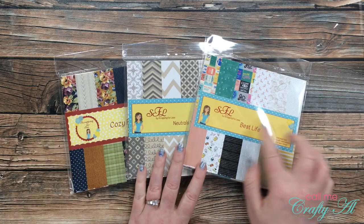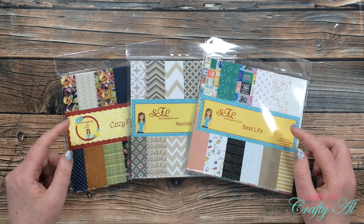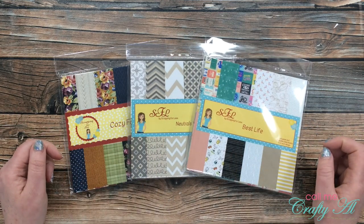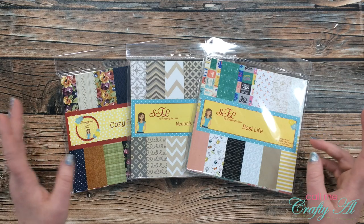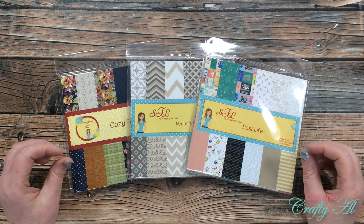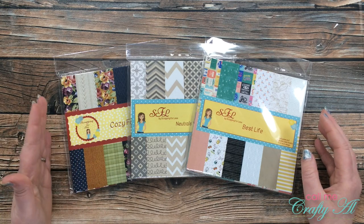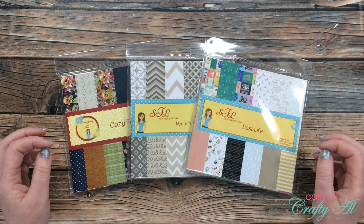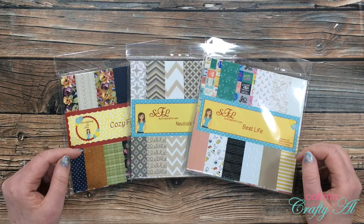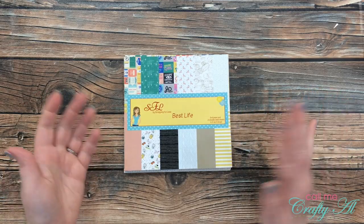I got three of their paper packs: Best Life, Neutrals Volume One, and Cozy Fall. Each of these packages has 24 double-sided sheets that are six by six, and there are four of each design. If you've never bought Scrapping for Less paper before, it's a super nice weight — almost a cardstock — double-sided with almost a semi-gloss feel to it. It looks really nice on cards. Let's take a closer look at Best Life — I'll show you one of each piece, both sides.